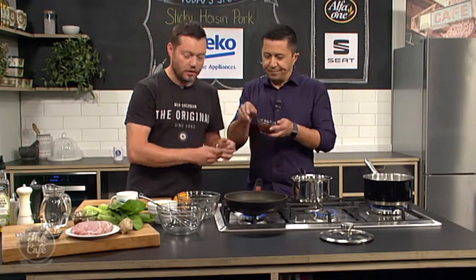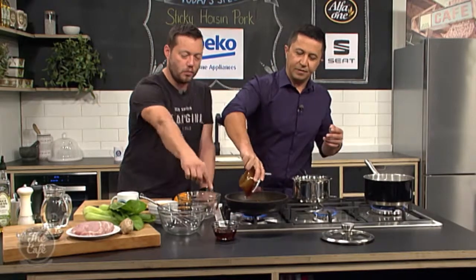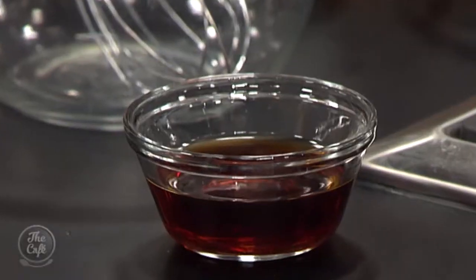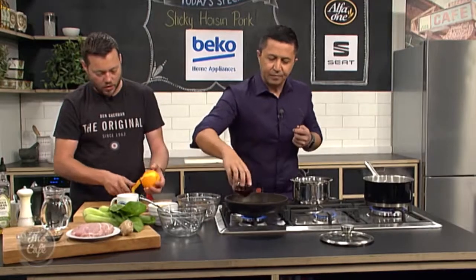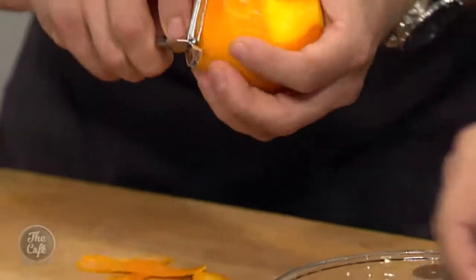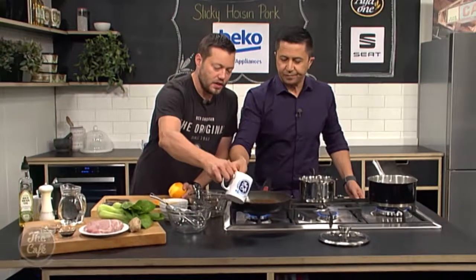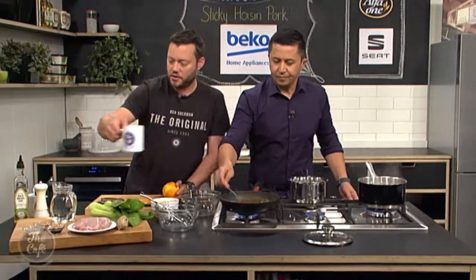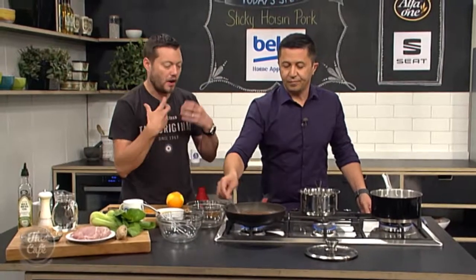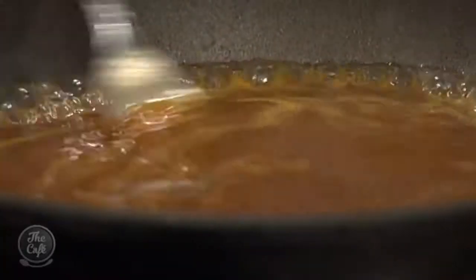Pour the hoisin sauce into the pan. We've got some Chinese cooking wine in there as well — mix those two together. Then I'm going to add a little bit of orange zest to give us a bit of fruitiness. We're going to start reducing that down, and I've got a little bit of chicken stock to add in there as well. This is going to be the start of your sauce, and we're actually going to cook the pork in it.